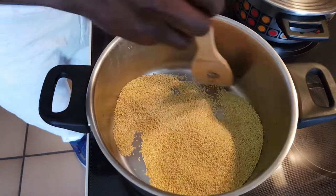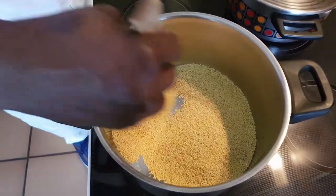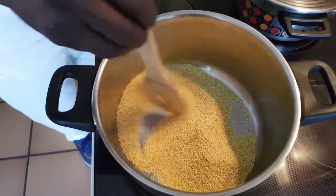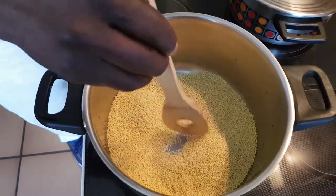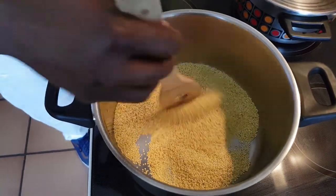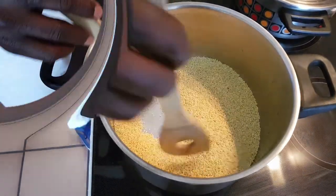You can do it in many different ways — you could just pour the water inside right away and just let it boil. When it boils you taste it, and when it gets cooked you just take it off and let the water dry out. But I just parch it a little bit like this.